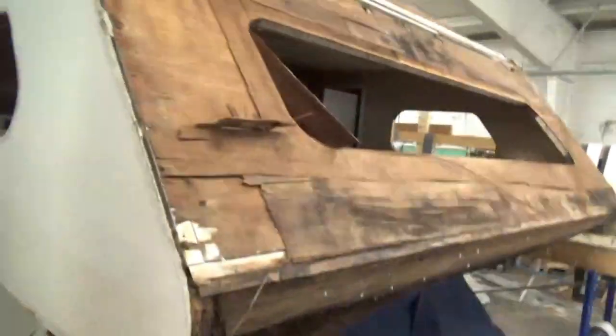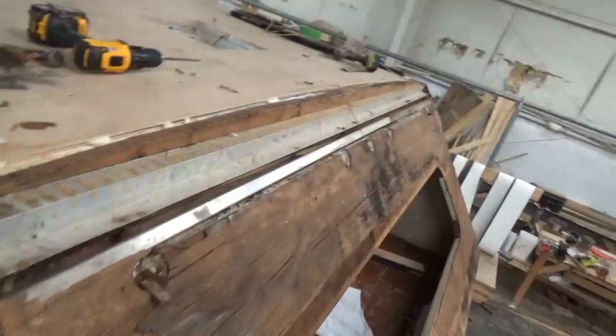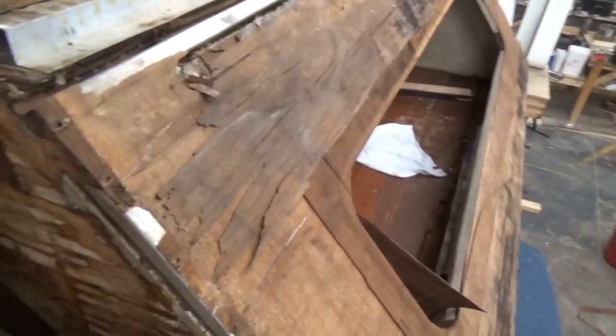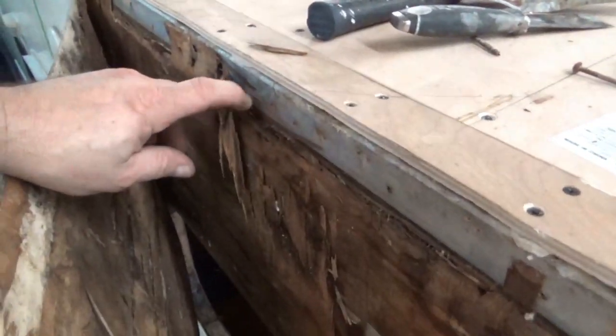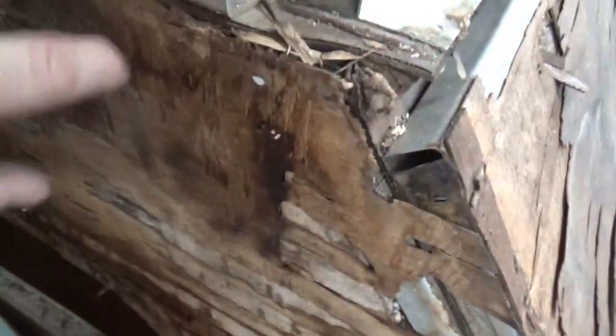Here's our chateau, a Class C that we were working on. We want to show you a couple things — some of these points of failure, what causes things to fall apart. So this here — I scratched some of this out — but this would be delamination. This piece is supposed to be a piece of eighth-inch Luan, and it gets glued to foam. There's foam right there. It gets glued to that. This Phylon gets glued to this.